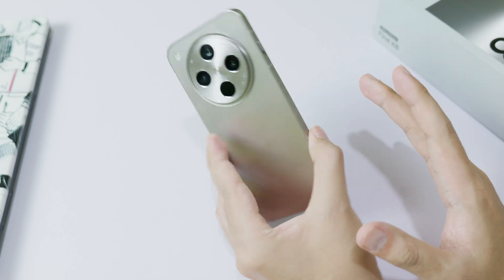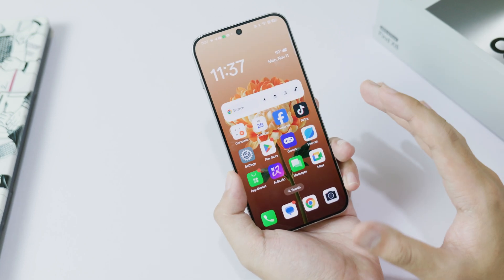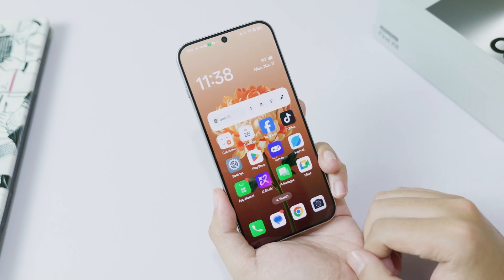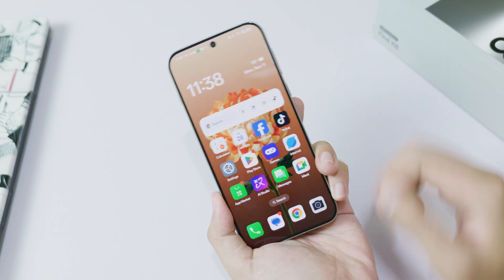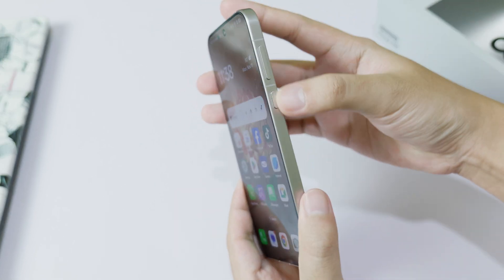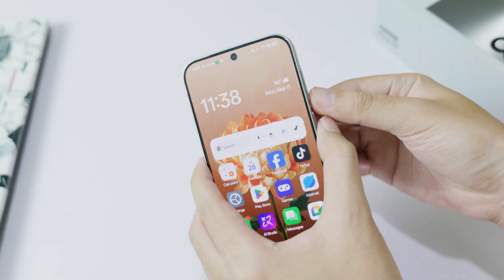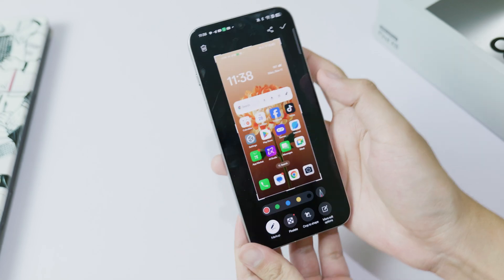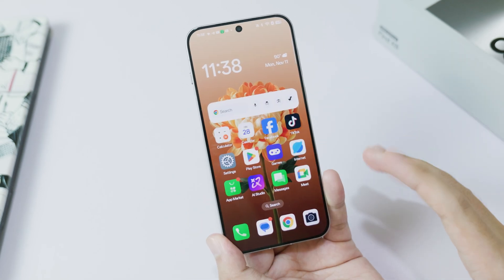If you just got the new Oppo F8, today's video has three simple ways on how to take a screenshot on your new Oppo. The first method: go ahead and use the volume down and the power button at the same time to take a screenshot. Just press them at the same time — there we go, you can see a screenshot has been taken.